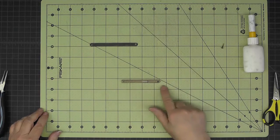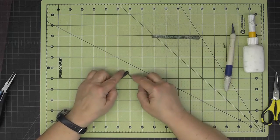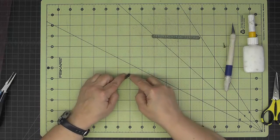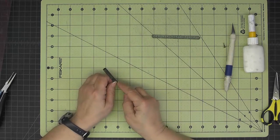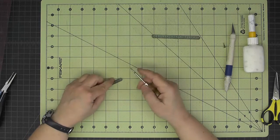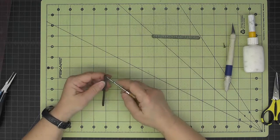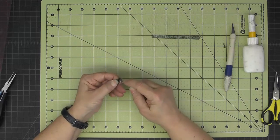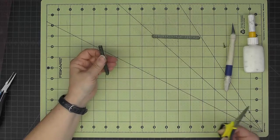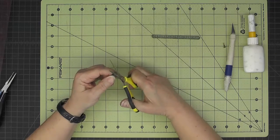Now I'm going to cover the top with some decorative paper. I'll use my awl to poke through the holes. Up here in the front, I can't poke through all the way — just pull it apart a little bit and you'll be able to poke your awl in there. Then with sharp scissors I'll round the corners we didn't round before.